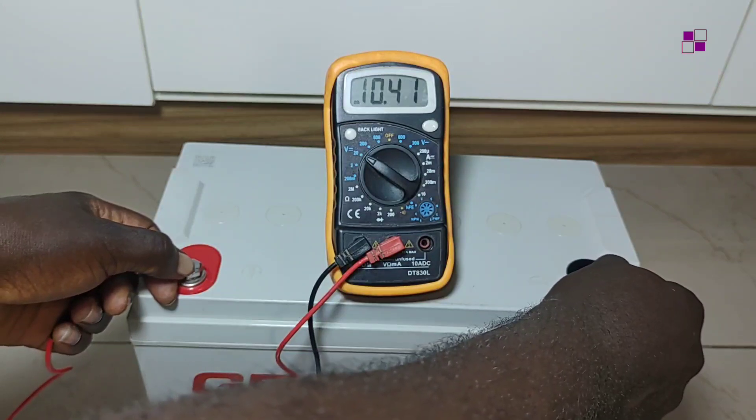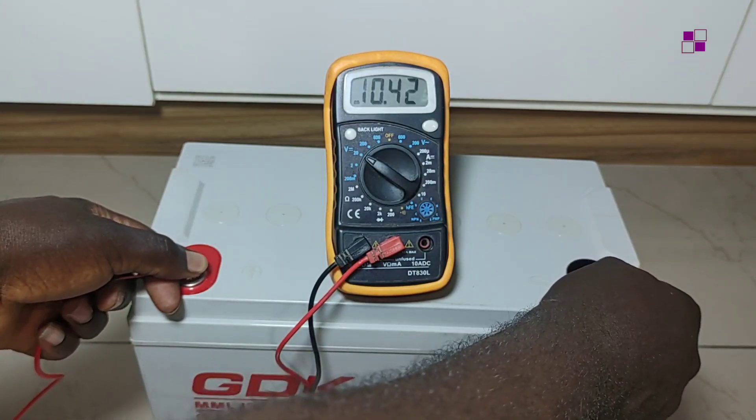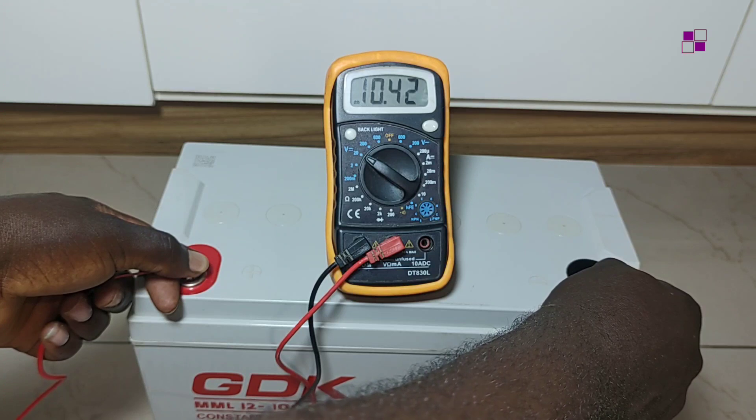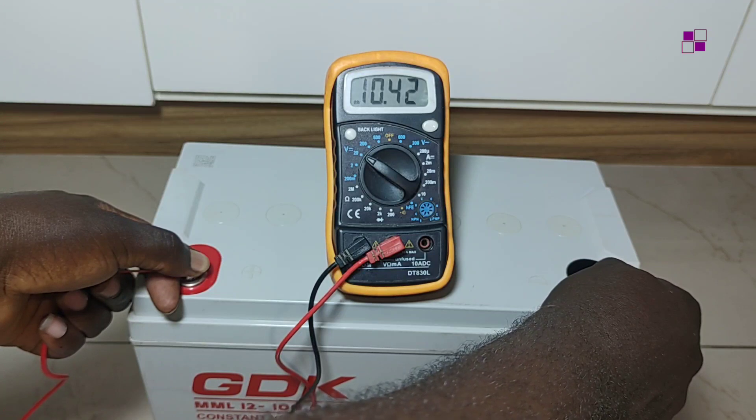Any battery that is in good condition — whether fully charged or not — should give you a reading when you measure the voltage. But if you are getting zero readings, that means the battery is bad and something is wrong internally. Don't go for it. For this battery, it is reading, so we're good.